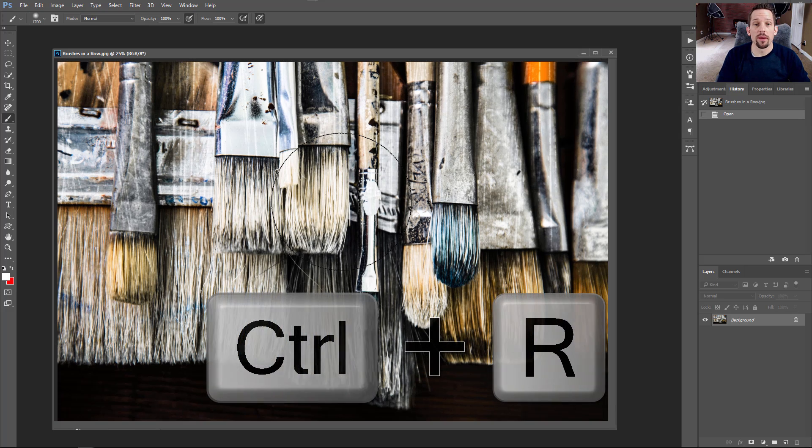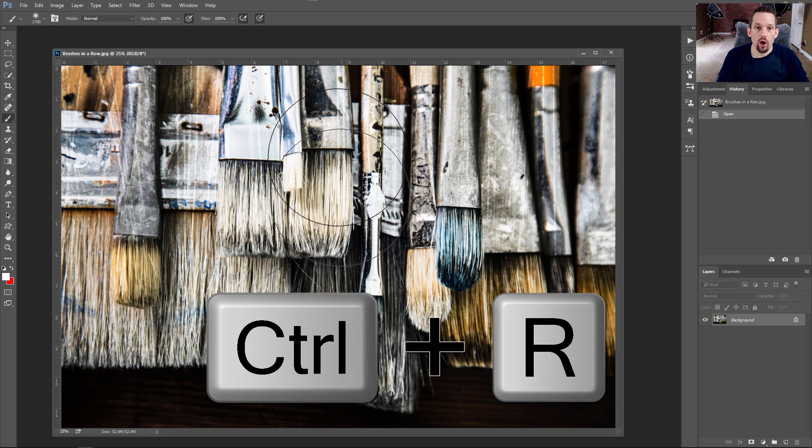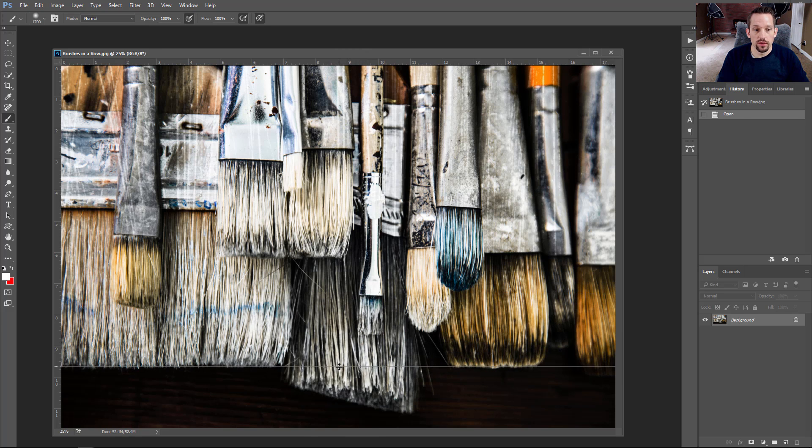If you need to do that, press Cmd/Ctrl+R — that will allow you to have rulers. Then you can make sure that your straight line in your image is straight by bringing down that guide. That'll just help you make sure that things are straight before you go to printing. So that's really important.